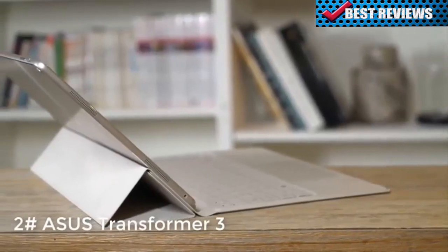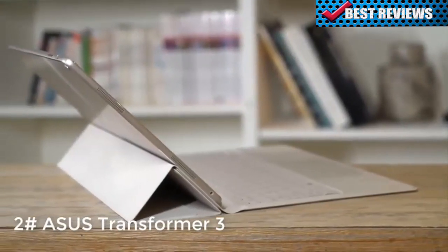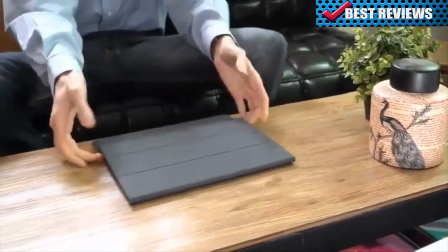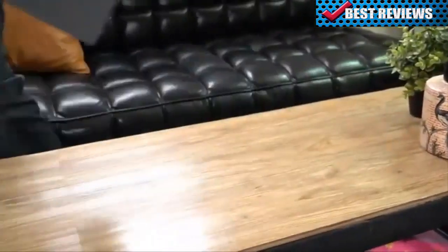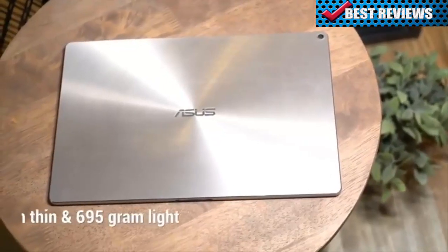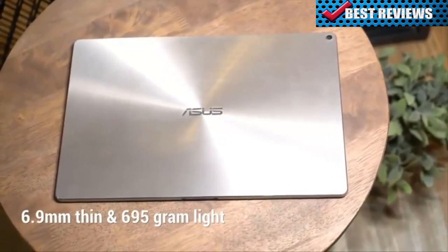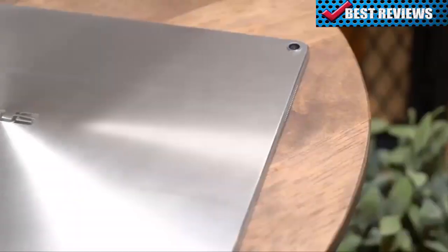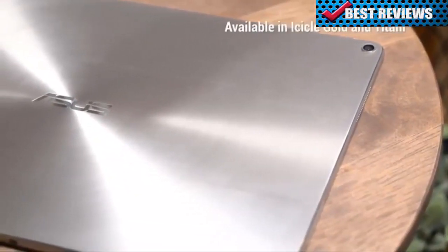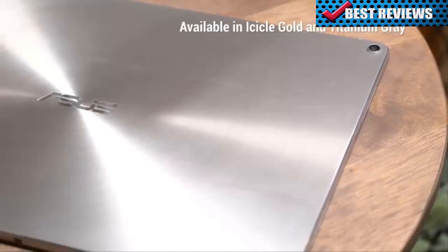We've got a great new 2-in-1 PC from ASUS for you to check out — meet the ASUS Transformer 3. With this 2-in-1 PC, you can get work done and have some fun. Portability is a big deal when you're constantly on the move. Carved from a solid block of aluminum, the ASUS Transformer 3 is slim, light, but rigid enough to go wherever you want to go. The signature spun metal design is sure to catch a few glances, and it comes in a variety of color options.